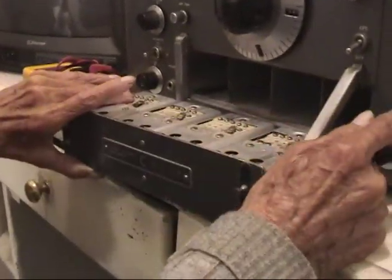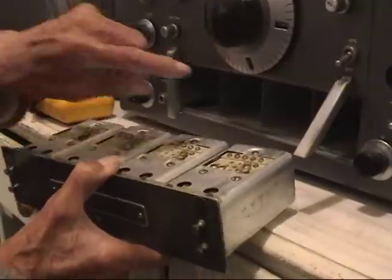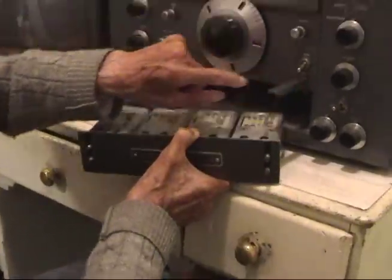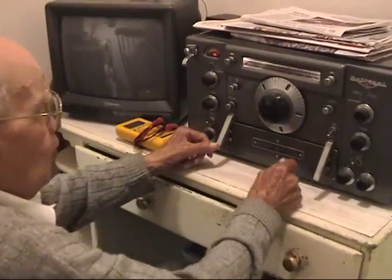You have to turn this off, because this is hot. When you put this in here and that's on, it puts power to these coils.